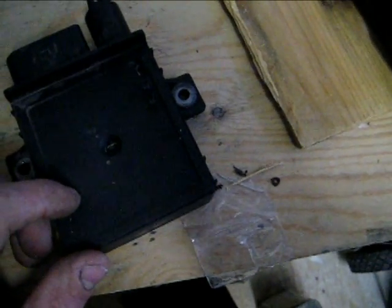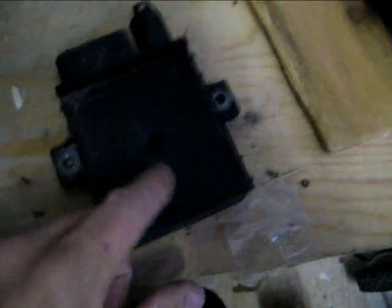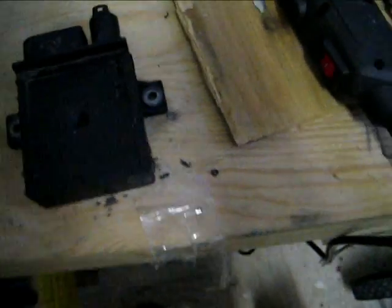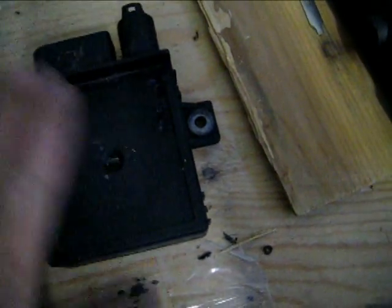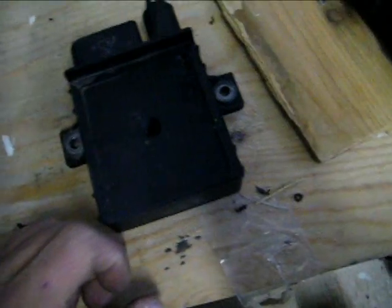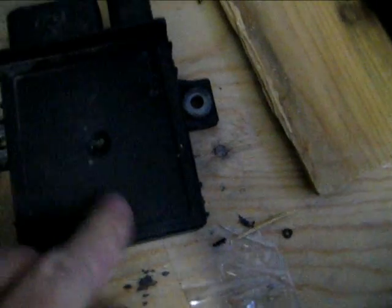I'm gonna do a teardown on it. I already started drilling holes and I'm gonna take the Dremel and cut it open. I just want to see if there's any obvious signs of failure, but as is mostly the case with all these sealed German parts, it's all gooped up inside. They're kind of a waterproof thing, and when they break you just don't know what happened — they just break all of a sudden with no signs of damage.